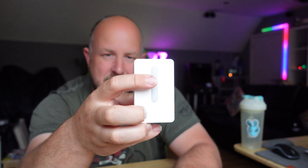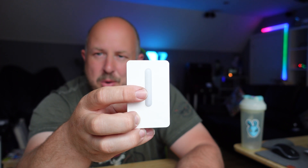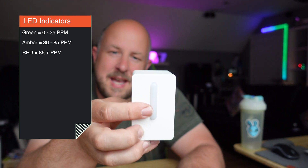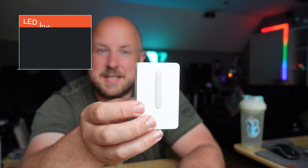That air quality will then be indicated on this light bar. It's not animated — it's basically green, yellow, or red. Green obviously means it's good, yellow means things are okay, and red means the air quality is bad. I'm going to grab a little battery pack so we can plug this in and show you what it looks like, and then put it near a candle or other things to see if we can trigger the different light colors.